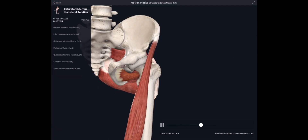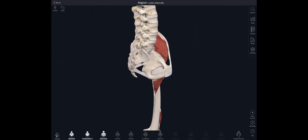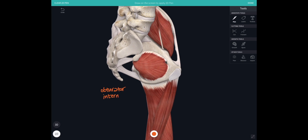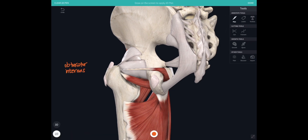We can see obturator externus from the front here glowing every time it contracts, and you can see the femur being pulled into lateral or external rotation. Looking on the inside of the pelvis, there's obturator internus, attaching from the inner surface of the obturator membrane and the bone surrounding the obturator foramen. From a posterior view, you can see obturator internus wrapping around the back of the ischium, escaping from the pelvis through the lesser sciatic foramen, and inserting just above the tendon of obturator externus in the trochanteric fossa.